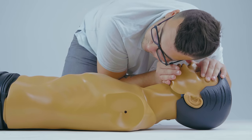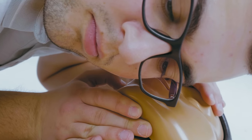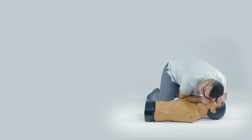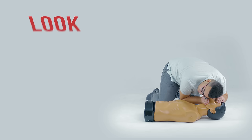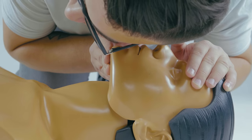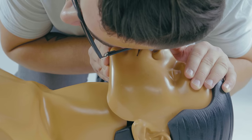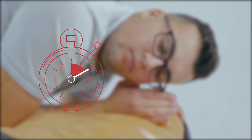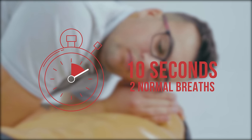When checking for breathing, listen for sounds of breathing, feel for exhalation on your cheek, and look to see if the victim's chest is rising and falling. This is the look, listen, and feel approach. Checking for breathing should take no more than 10 seconds. Breathing is considered normal if the victim takes at least two normal breaths within 10 seconds.